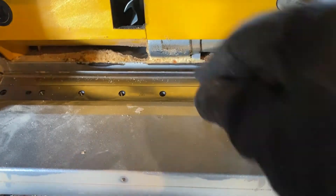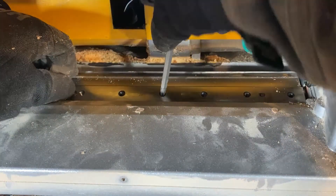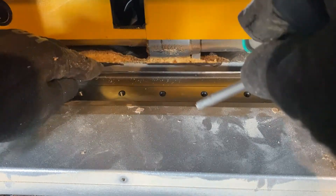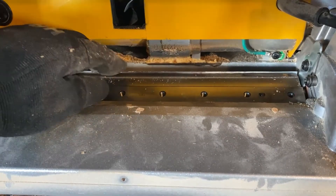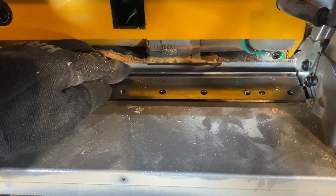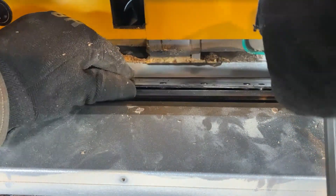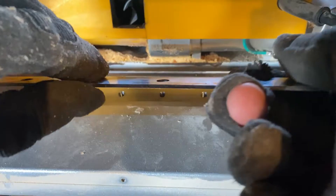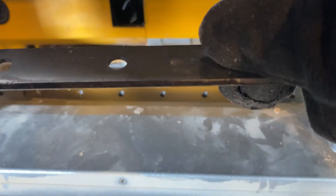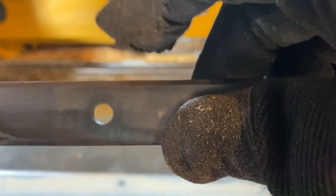Now the blade is exposed. These can be a little tricky to remove, which is another reason it's a good idea to wear gloves. There we go. This was the edge I had cutting, and this other edge should still be good, so I'm just going to rotate it and put it in the other way.